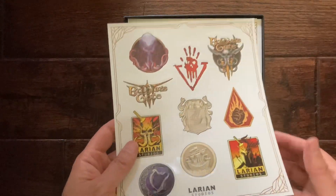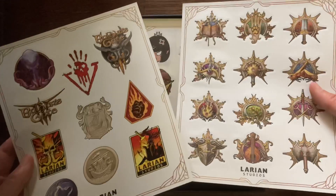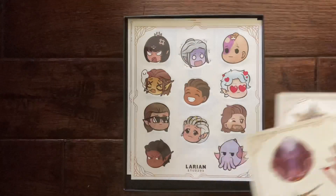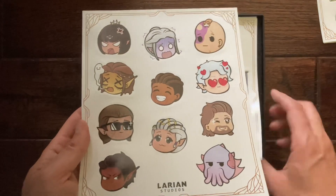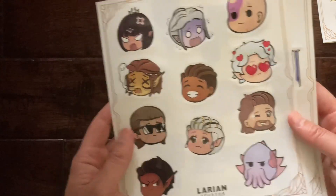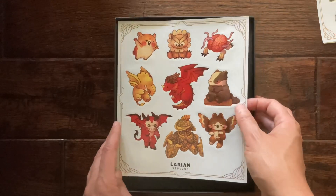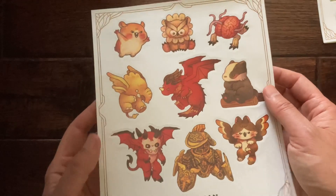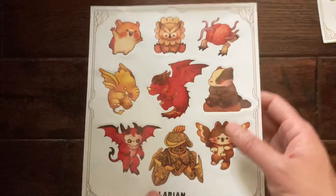Up next we've got some stickers — I think my daughter might apply these to her water bottle when she goes to elementary school, she definitely loves stickers. Even more here — she's gonna like these. My daughter is very much into fantasy role-playing; she did finish Breath of the Wild and Tears of the Kingdom all by herself, so I'm very proud of her. She's looking forward to her next game to play — it might be this one, so I might create a party and she may do one herself.